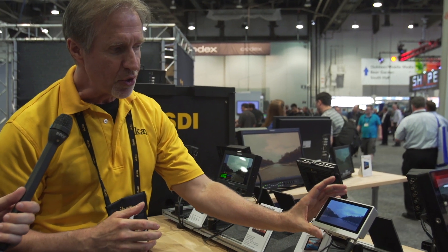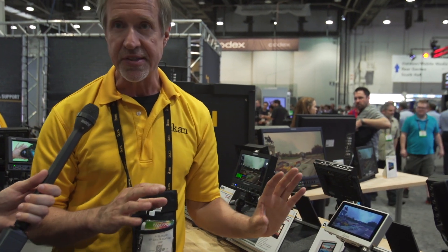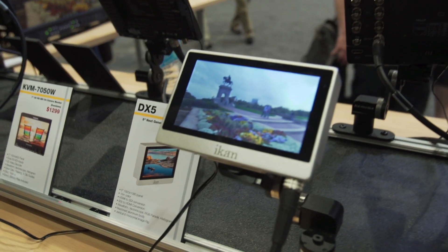So for those who need a full res, full HD, five inch diagonal monitor, this is going to be the one to beat once it comes out in about two months. This is the DX5 from iCAN.